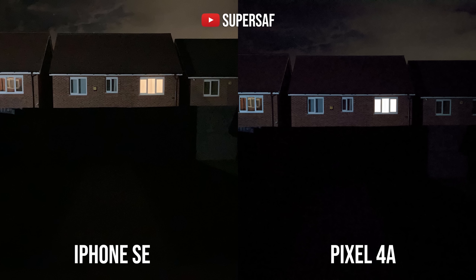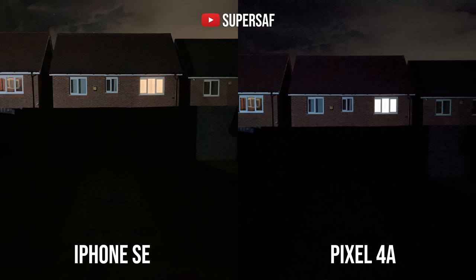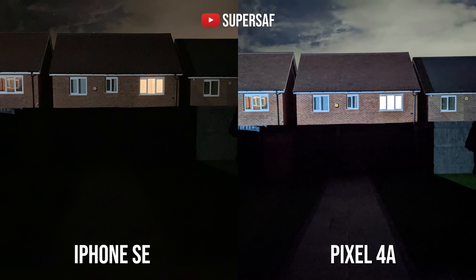Let's move on to low light. Initially, just taking images on automatic, the iPhone is actually doing a better job overall. You can see that those blinds in that window are still visible, whereas those have been blown out on the Pixel. But the Pixel does have Night Sight — a dedicated night mode which takes multiple exposures and gives you much brighter low light images. You can now see much more of the roof, more of the clouds in the background, and the path in the middle of the garden, which you simply cannot make out on the iPhone SE.